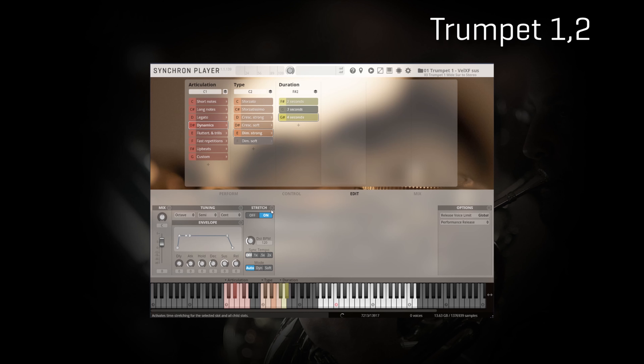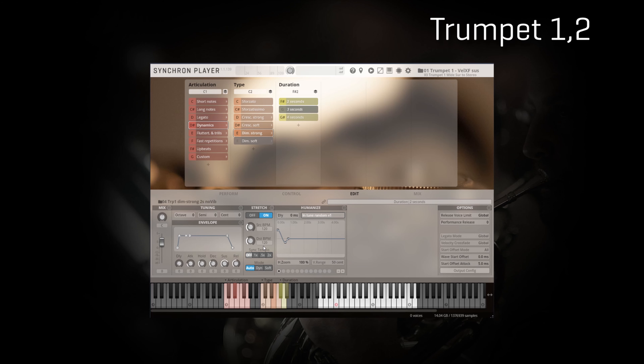Of course there's always the stretch feature that lets you find the exact length you need. For example, if you want a 1-second crescendo, the obvious choice is to select the 2-second crescendo and select half the speed of the original recorded sample. We're going to play a lot with that when we reach the horn chapter.